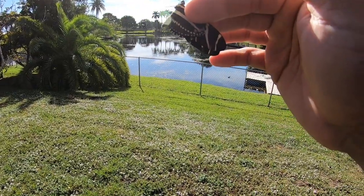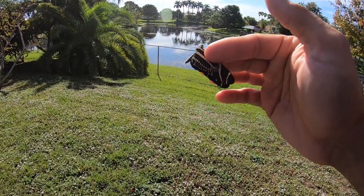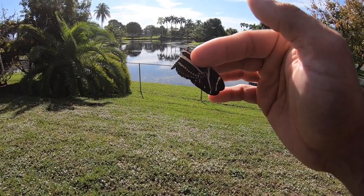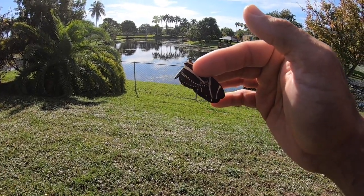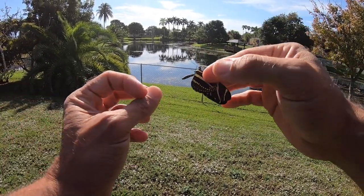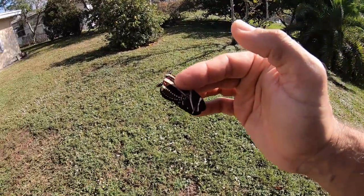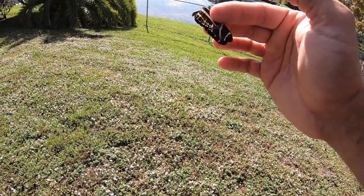One myth about butterflies is that they're so fragile that if the scales on their wings come off, the butterfly is going to die. I want to clarify that that is not true. The scales on a butterfly's wings are there for decoration — for patterning, camouflage, mimicry, things like that. But the butterfly's wings are actually made of keratin, the same substance that your fingernails are made out of. The butterfly lives just fine without the scales, and if it loses them, it can still fly and it doesn't die.